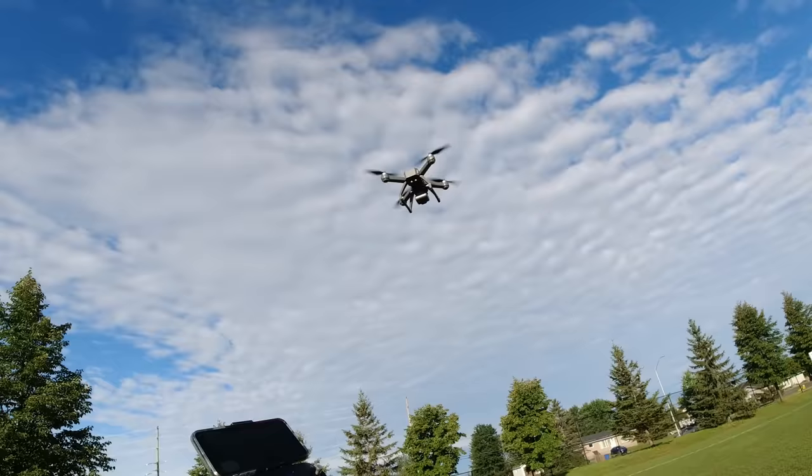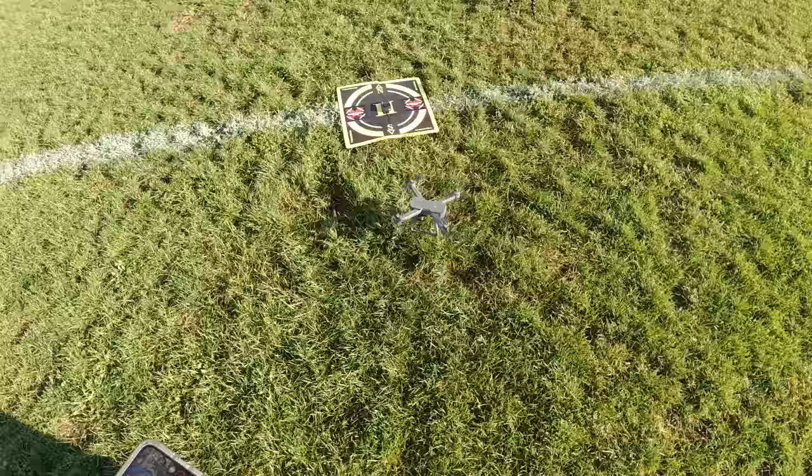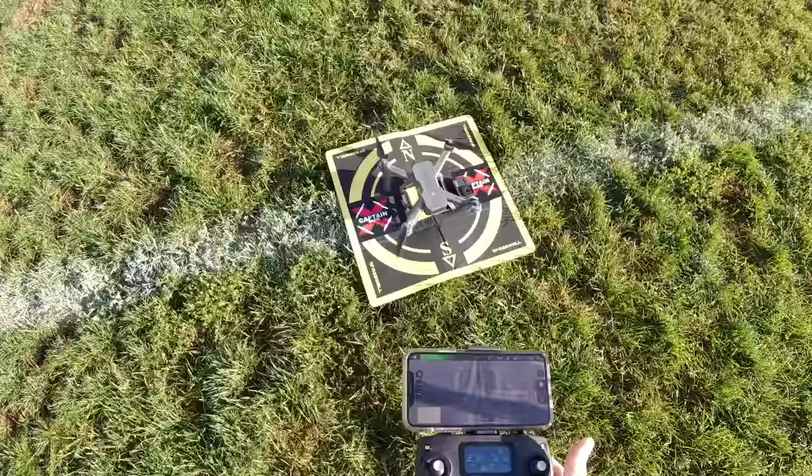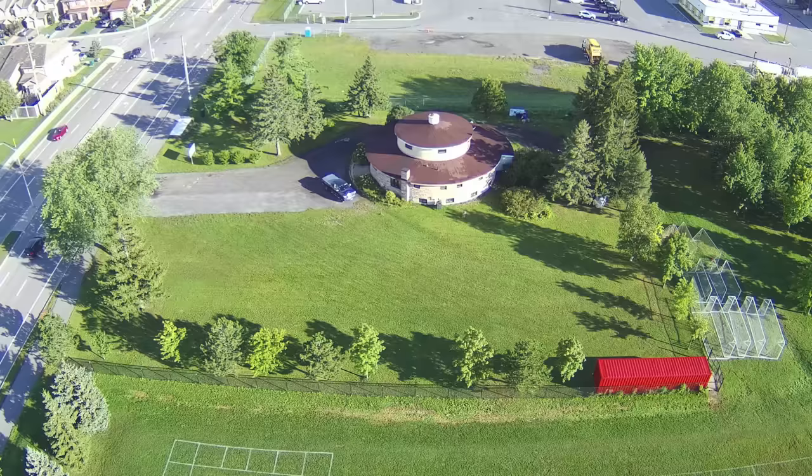I'll walk over to see where it lands — it's not doing anything, almost like it's checking for something. There's the landing pad. Well, there's the landing pad and that's where it landed — not too far off, pretty darn good. I'll take it up one more time to take some photos.